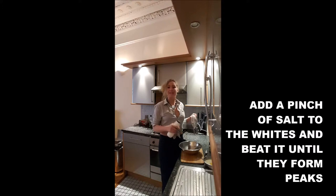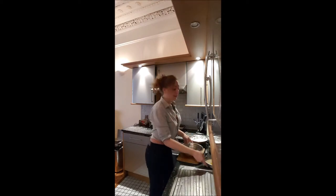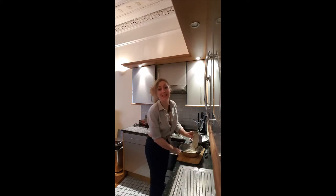You add a pinch of salt in your egg whites and you beat them until they turn big. Once it's done, you pour your bechamel and yolk into another mixing pot — because I did not think about doing it before.